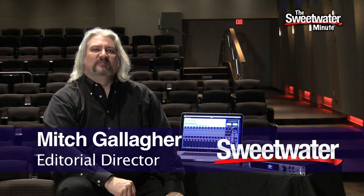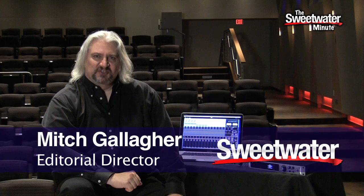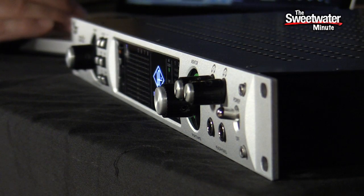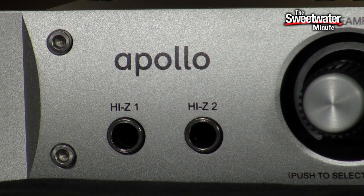Hi, I'm Mitch Gallagher. Welcome to the Sweetwater Minute. We have something really exciting for you this week. As we're releasing this video, the Winter NAMM show 2012 is opening in Anaheim, California. We've got a brand new piece being announced at the NAMM show that we were able to get early, thanks to our close relationship with Universal Audio. The piece I'm talking about is the brand new audio interface from Universal Audio called the Apollo.